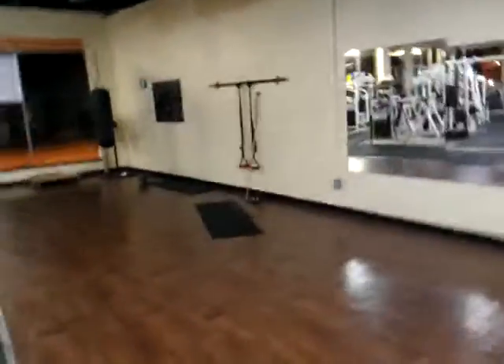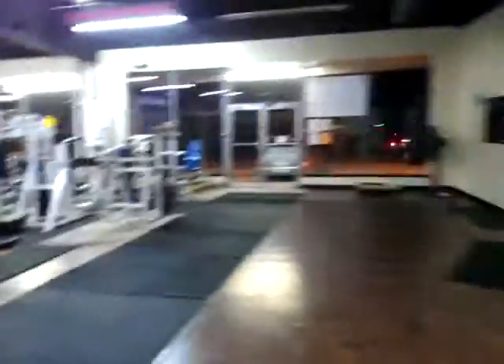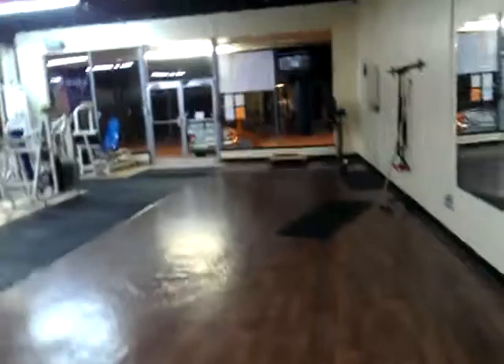Floyd T Rounds, Bones to Muscles Fitness. Just want to give you a quick tour of the gym while working out right now. This is 24-hour total fitness in Lithia Springs, Georgia, right outside of Atlanta.